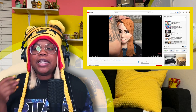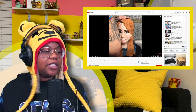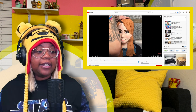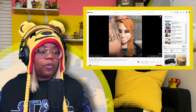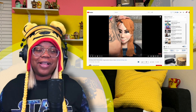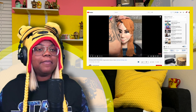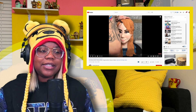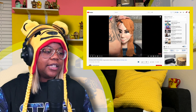Hey buddies, it's your girl Christine, and today we are checking out satisfying cake cutting hyper-realistic illusion cakes - an Asian birthday cake by Amazing Cakes. The link for this video is in the description box for you to check out.